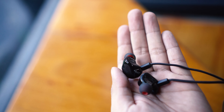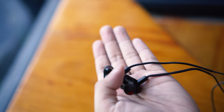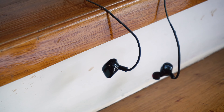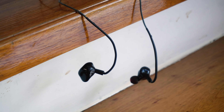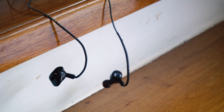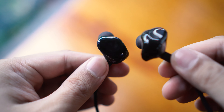Moving on to comfort and isolation — it fits my ears perfectly and gives you a good range of isolating you from the outside world, giving you a much more immersive experience. It took a while for me to get it in my ear since I'm new to the world of IEMs. You can check out my review of the KZ ZST to find out why — it's really hilarious.